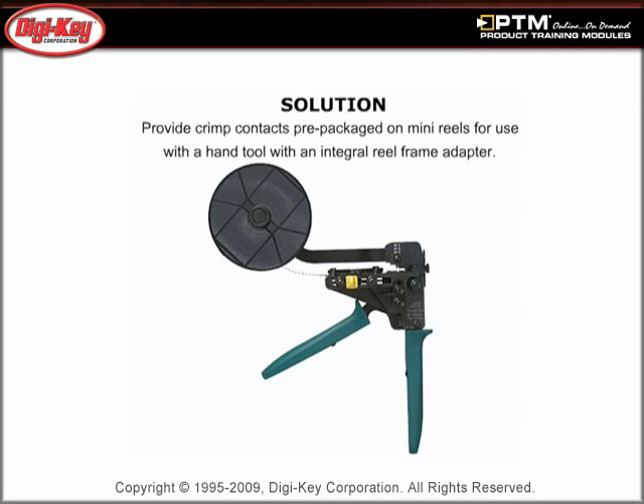Reels for use with semi-automatic equipment typically contain thousands of crimp contacts, while loose piece crimp contacts for use with a hand tool are difficult to handle. Learn about JST's solution to this problem.